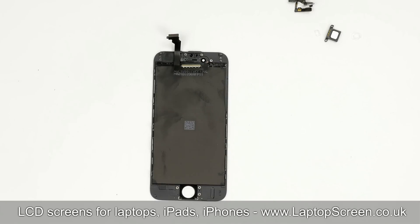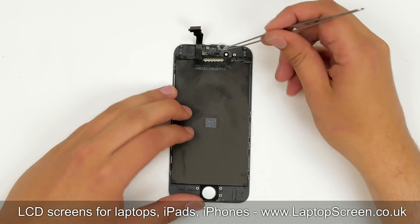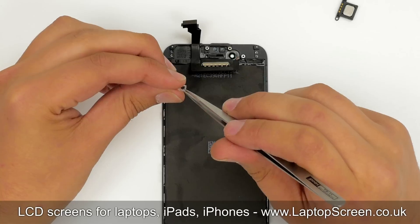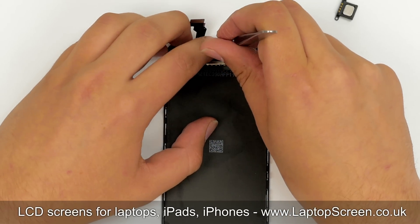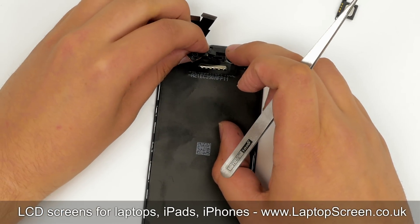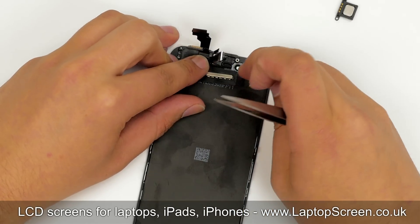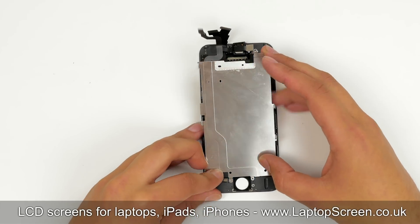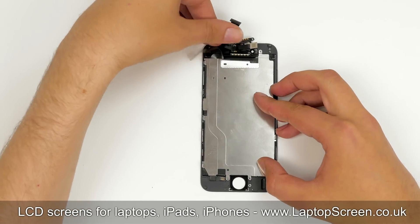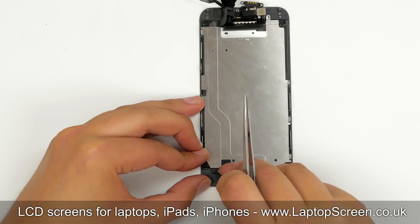Now we are ready to transfer these components onto the new front assembly. Take the replacement part and, using tweezers, put the camera mount in place, then replace the sensor mount. The next step is to replace the garland of cables with all the components — carefully guide each component into its slot. Next, replace the LCD shield, placing it into the frame and under the cables.